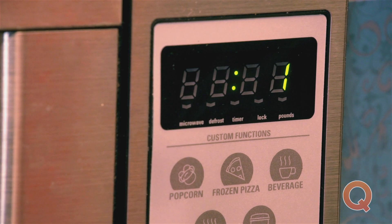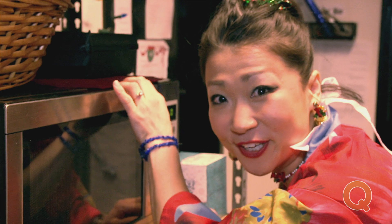Now where is my cocktail? There. Cookie cupcake done.